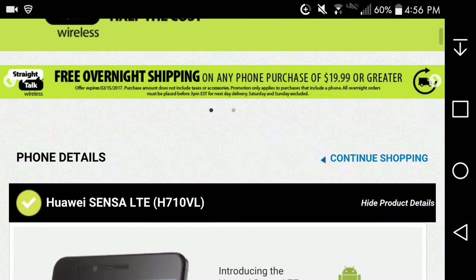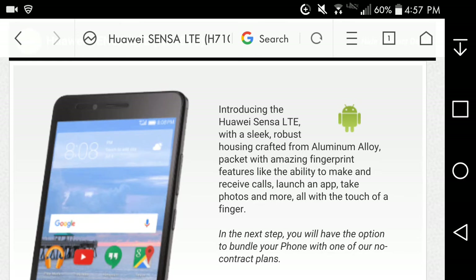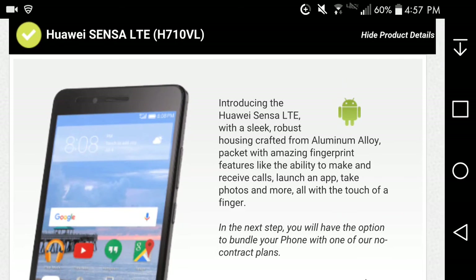No headphones or anything like that, but for what you get it's a definite win. For $180 you're getting Android 6.0 Marshmallow and a fingerprint scanner — that's a win, especially on the budget side of things. Overall the phone is not that bad in terms of specs. I don't know how it performs in real life, but from the specs it's pretty good. You really don't see a fingerprint scanner on a lot of budget phones like this.